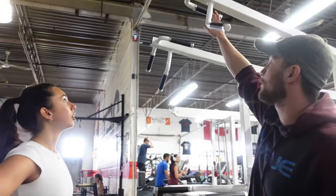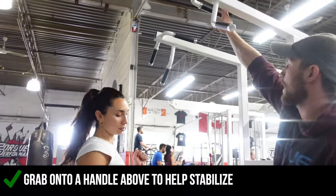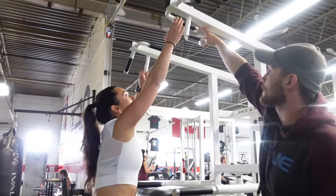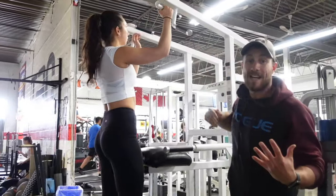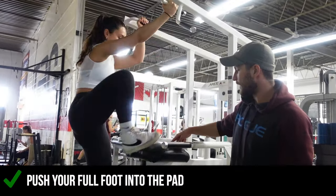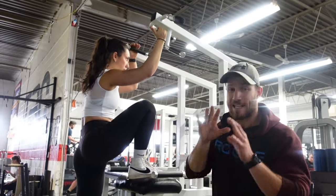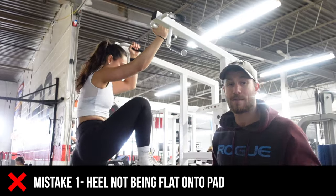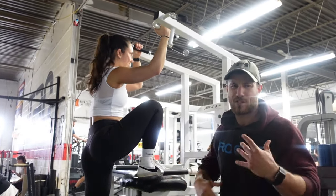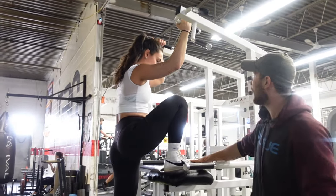So the first thing is we just want to get set up here. Whatever handle you want to grab, it's up to you — I'd probably just grab this one right here. So we start with grabbing, just once you get to stabilize, that's the biggest thing. Put one foot on the pad here. We want to make sure that your heel is fully on the pad. A lot of times people just lift their heels up, their toes are kind of lifted. None of that. The full heel is nice and firm.